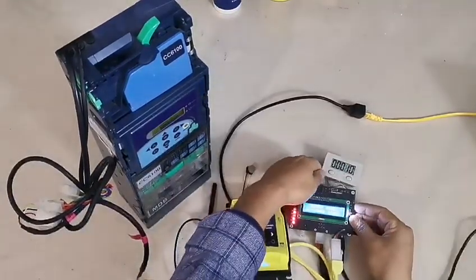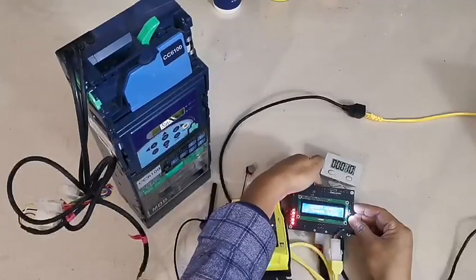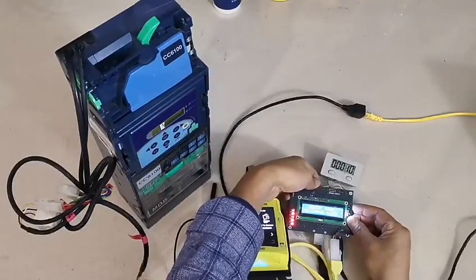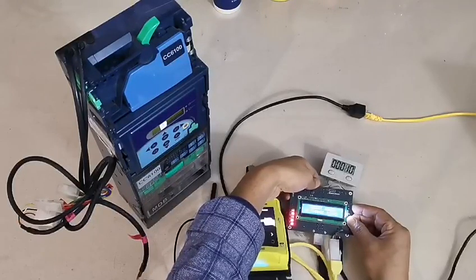We can check the setup. Press this setup button and hold it for a long time.